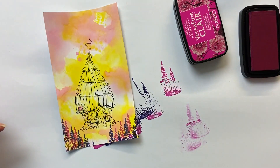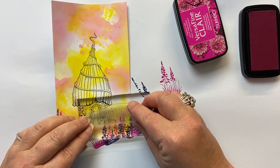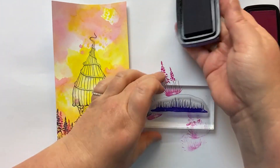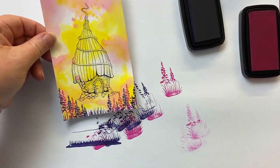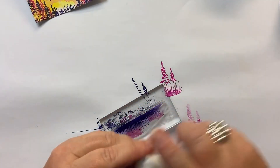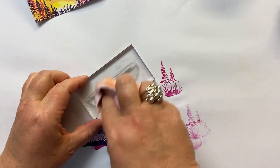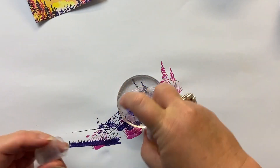One of the other stamps in the new release is some grass — look at that! I'm going to ink it up in Fantasia and just put a bit at the bottom of this card, so we've got a bit poking up at the bottom. I do like to clean my stamp straight away, especially with a dark colour — just spritz it with water and use my cloth to wipe it clean. I'll do the same with the little foliage stamp I just used.